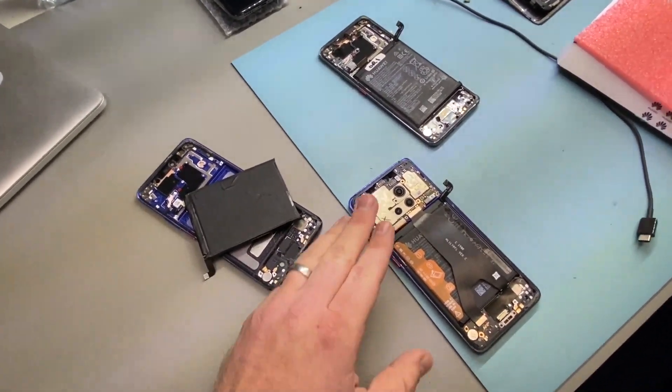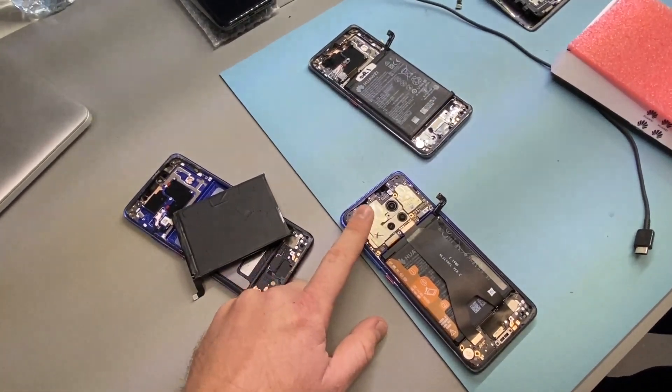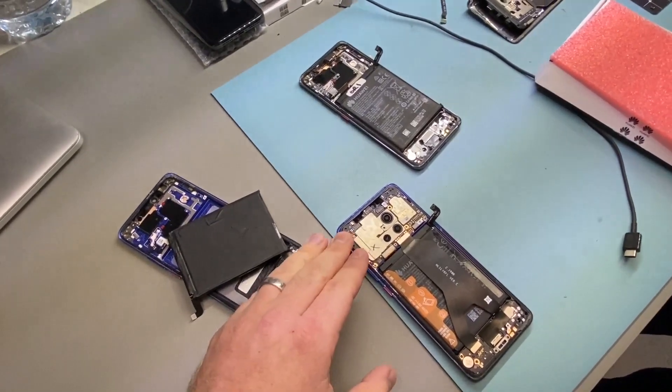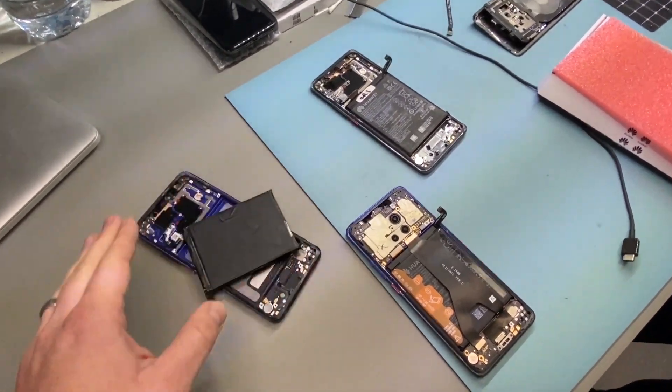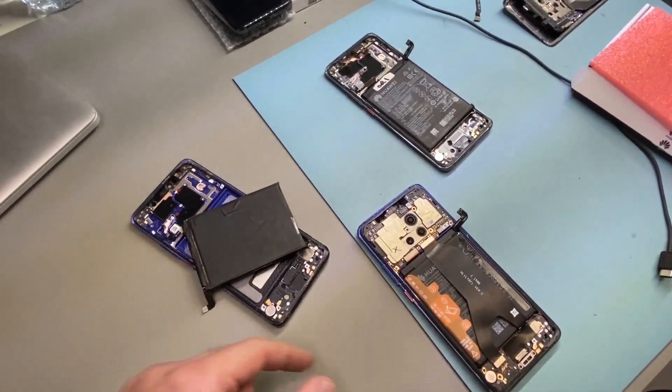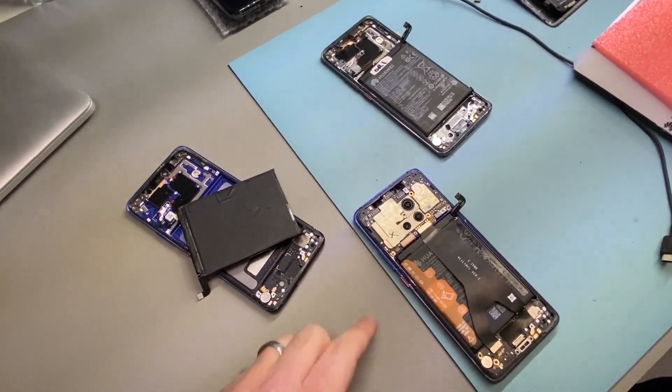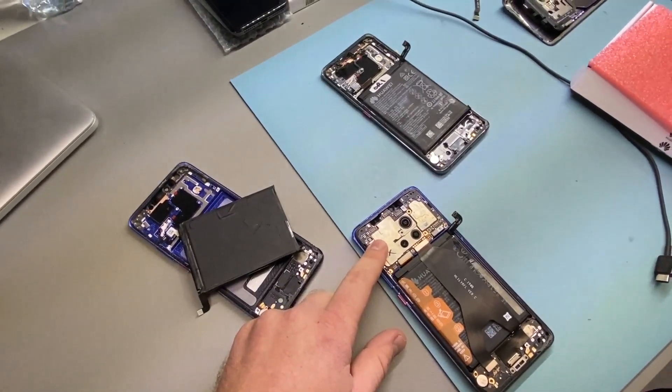However, we had here this logic board. It has a logic board fault and a proximity sensor issue. So during testing, we tested the board in another housing from another phone, and we used all of that phone's original components — the battery is pre-fitted in there. And we noticed that the board boot looped.